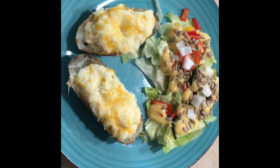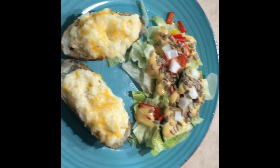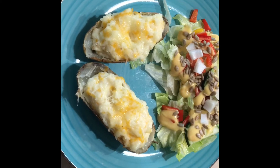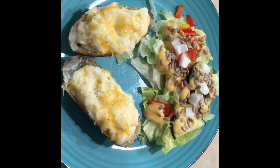It is Friday and this is Friday's dinner. This is twice baked potatoes and a side salad with some sunflower kernels — I love those. My husband worked really hard on these twice baked potatoes and I really appreciate it. And I did the side salad.